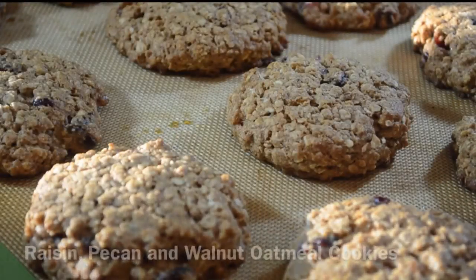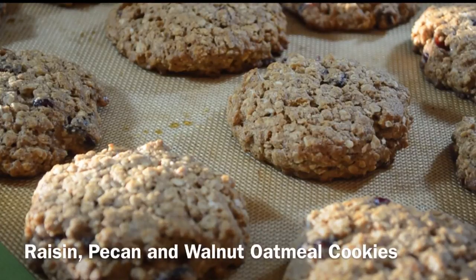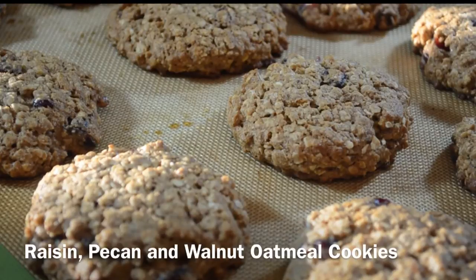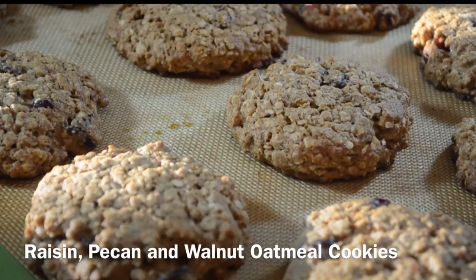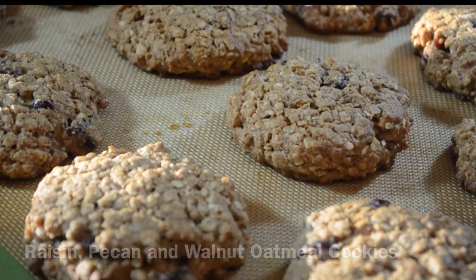Hey guys, this is Chef Chris, and today we are making Raisin, Pecan, and Walnut Oatmeal Cookies. I decided to go a little healthy on you guys today. I'm over here at my grandmother's — this is one of her favorite oatmeal cookie recipes. I'm making them for her, and I figured why not show you guys how to make them as well? They're chewy, a little crispy on the outside. They're delicious.